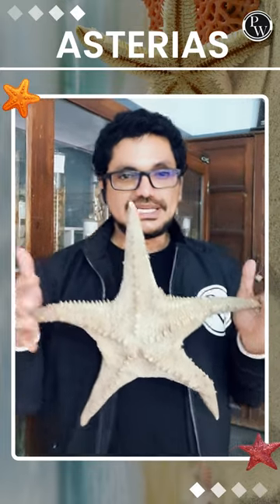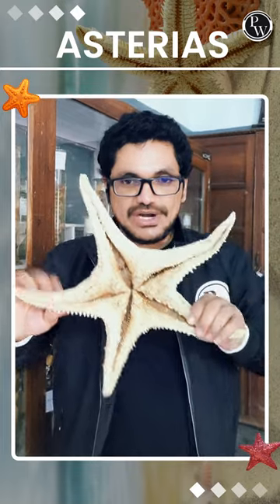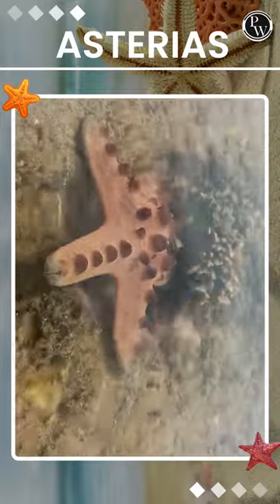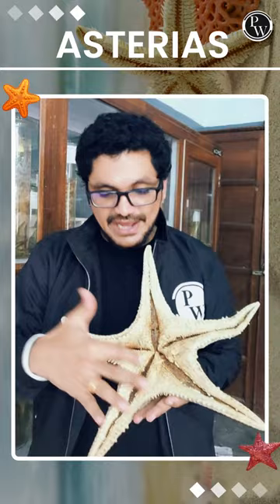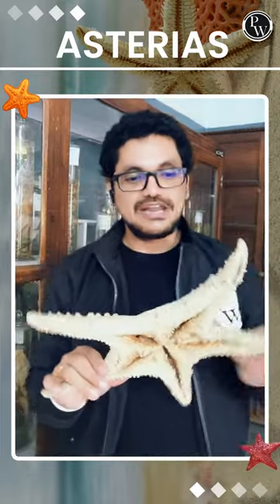This animal is a member of the group Asteroidea — starfish. From the other side, this is the ventral surface of the animal. This is a tube foot and movement. This is the ambulacral groove center. This is an arm cut. This is a beautiful animal — this is a starfish.